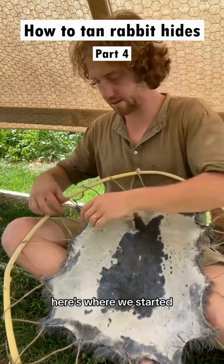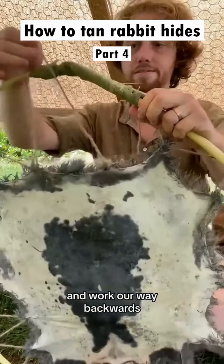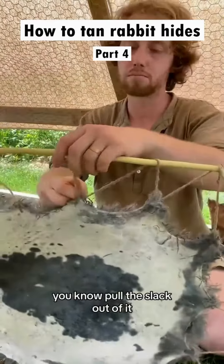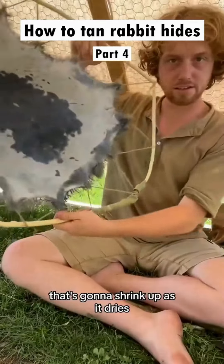With that undone, just gonna leave that hanging. Here's where we started, here's where we ended. We're gonna pull tension from where we ended and work our way backwards just like this. That tightness helps everything dry very fast without wrinkles. You don't need it crazy tight — just get it taut, pull the slack out of it. Already our fur is looking a lot better. Tie that off.